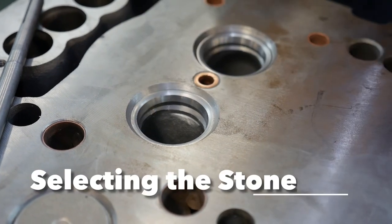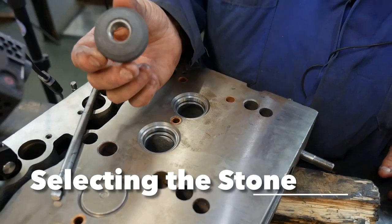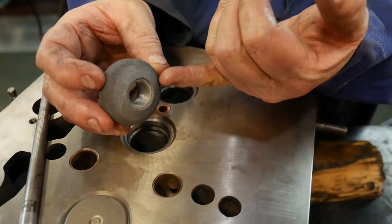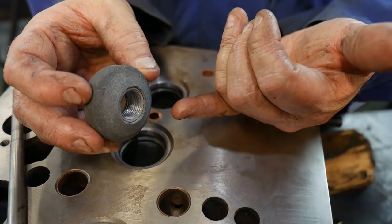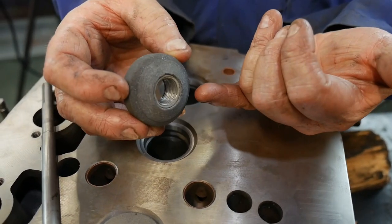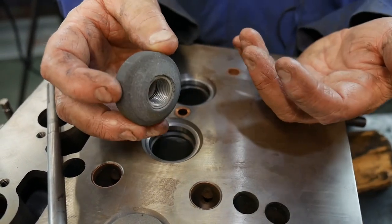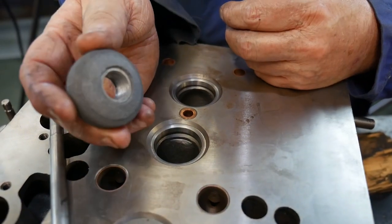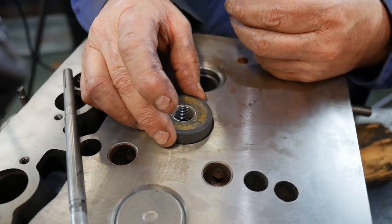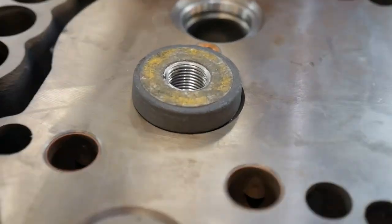To grind the seats we need to find a stone that is the right size — the right diameter and the right angle. If it is not the right angle, that can be changed with our stone dressing tool. We can take a 30-degree stone, which this is, and change it to a 45 if we have to, but we do waste some material in doing that. Sometimes in a pinch we have to. If I check that stone, it fits on that seat pretty much perfectly.